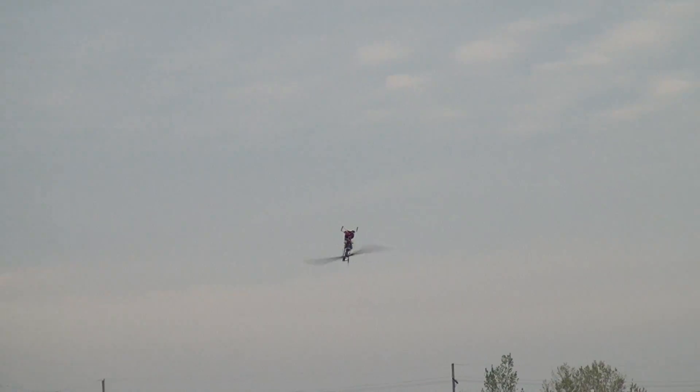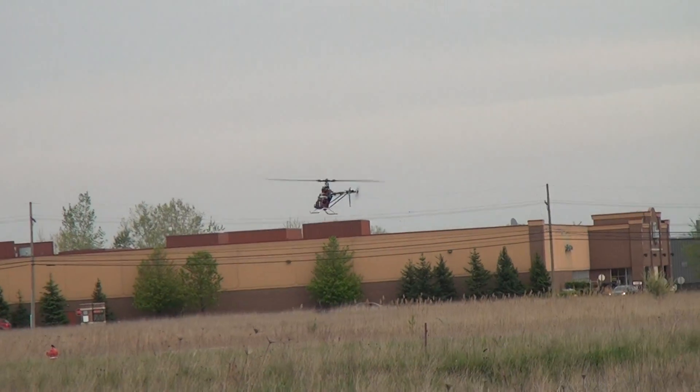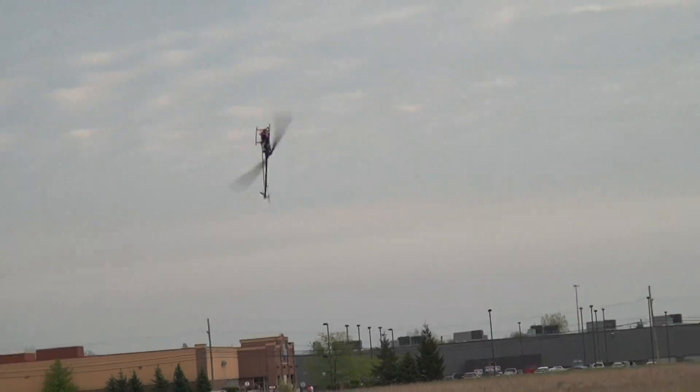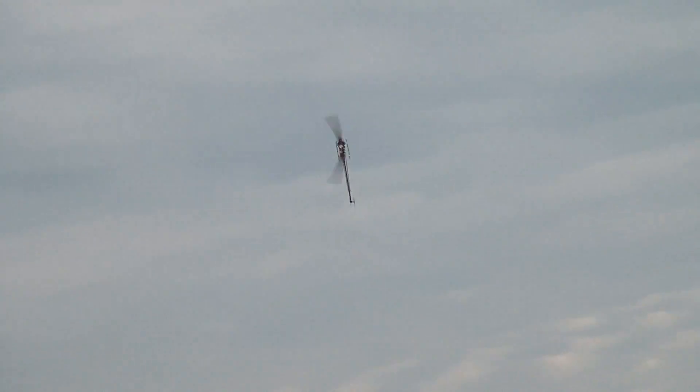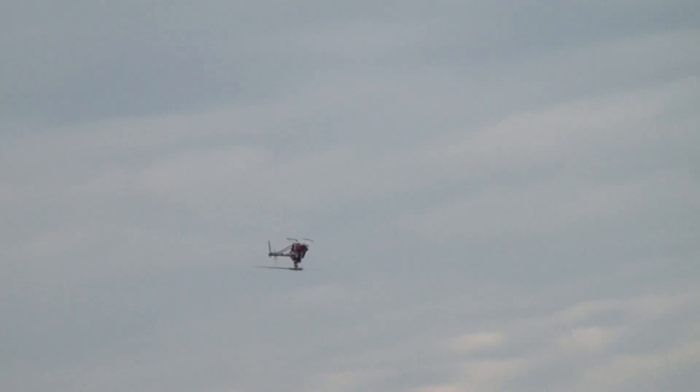I'm working with the CG a little bit, I've been moving the packs around — this is like my first one. I'm also working with a new V-bar at the same time, so I'm trying to test everything a bit.